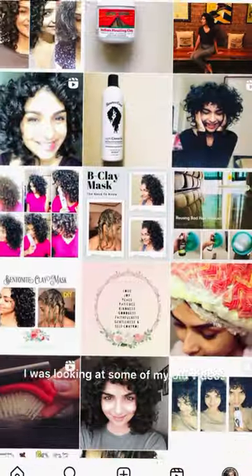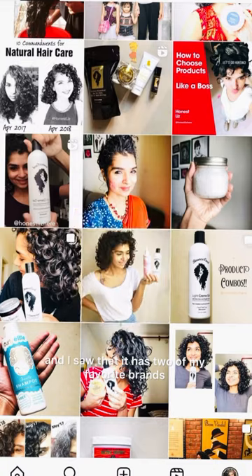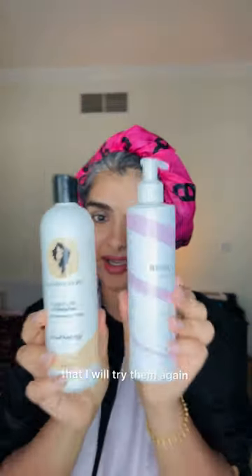I was looking at some of my old videos and this picture caught my eye. I saw that it has two of my favorite brands and it's been so long that I haven't used them together. So today is the day that I will try them again on my hair, which is freshly washed, co-washed and conditioned, and I left some conditioner in.